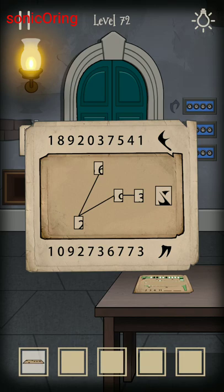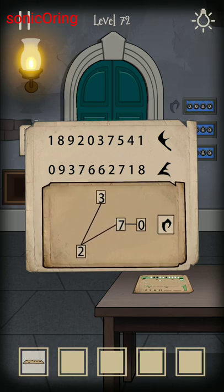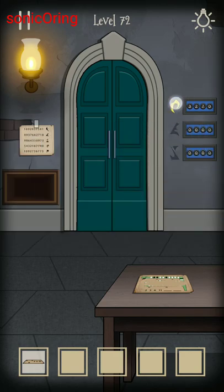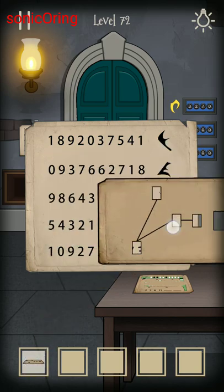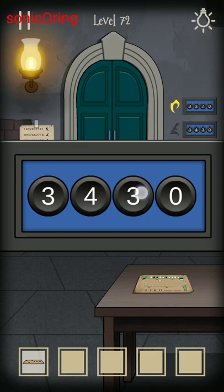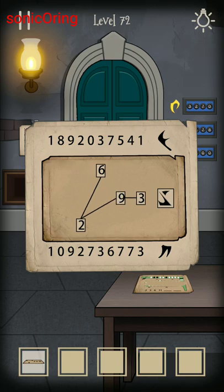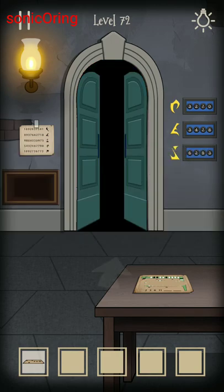The first symbol is the bottom one — you get four numbers: 3, 2, 7, 0. The symbol will change color to yellow if you put in the correct numbers. Continue with the L-shape: 3, 4, 7, 8. And the last one is the Z-shape: 6, 2, 9, 3. The door will open.